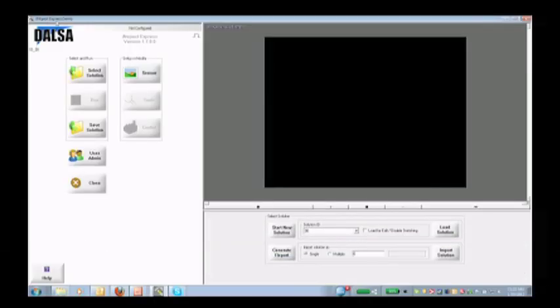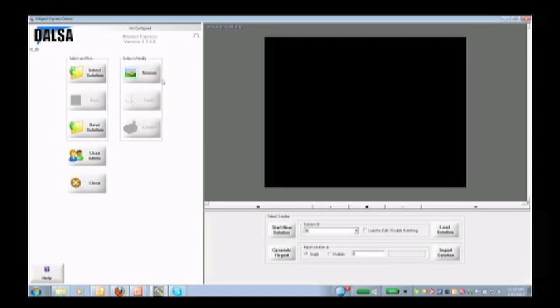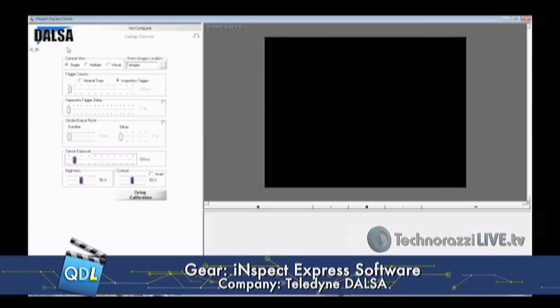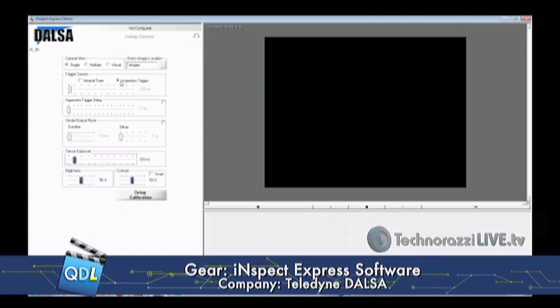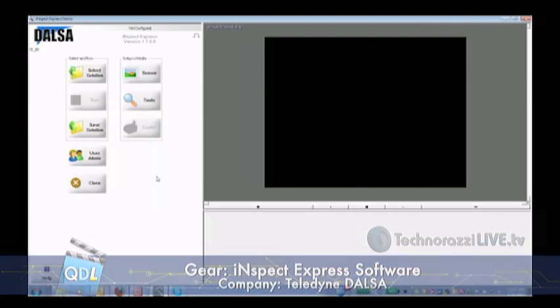This is a Teledyne Dalsa BOA, and now we're going to go over to my screen share. We're going to look at the Inspect Express software, which is what is used to program the camera. This couldn't be any simpler. I'm going to go into the software. First I'm going to tell the software what kind of sensor it is — in this case a single camera. I'm going to control it using an inspection trigger. An inspection trigger is when you have a part coming down the line, it hits a particular spot on the conveyance system, sends a trigger to the camera saying the part's in place, a strobe goes off, the camera captures the image, and that's where all the fun begins.